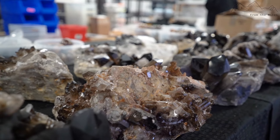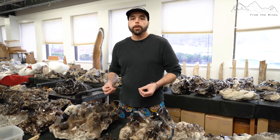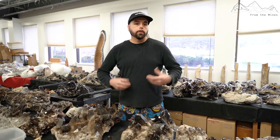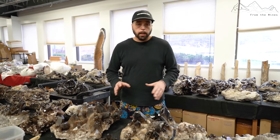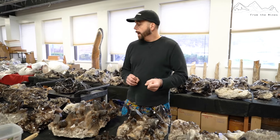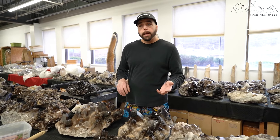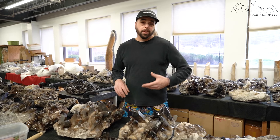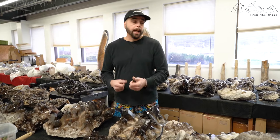They're not looking for the cream of the crop, but they do want close to it. The reason they want really good material is because they are a higher-end company catering to a higher-end clientele. The middle path is where we find our B quality, and then we have C quality — more like rock-hound stuff you might find at mineral or crystal shows sold at a lower price.